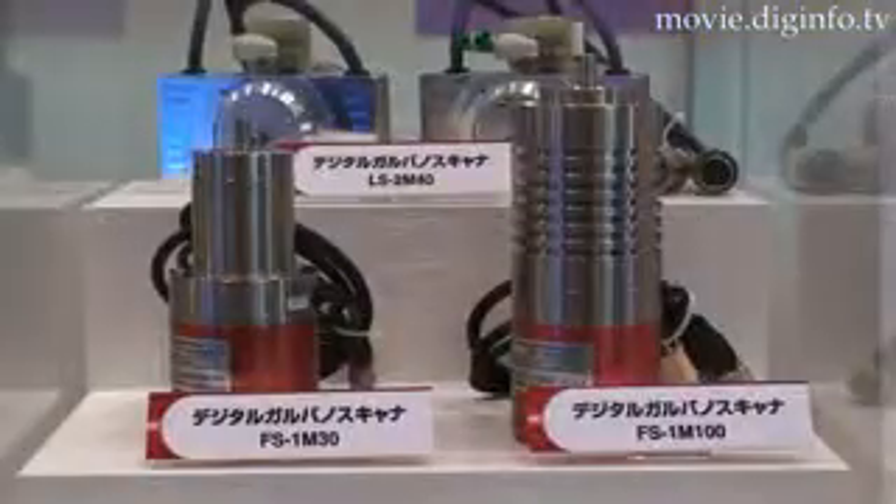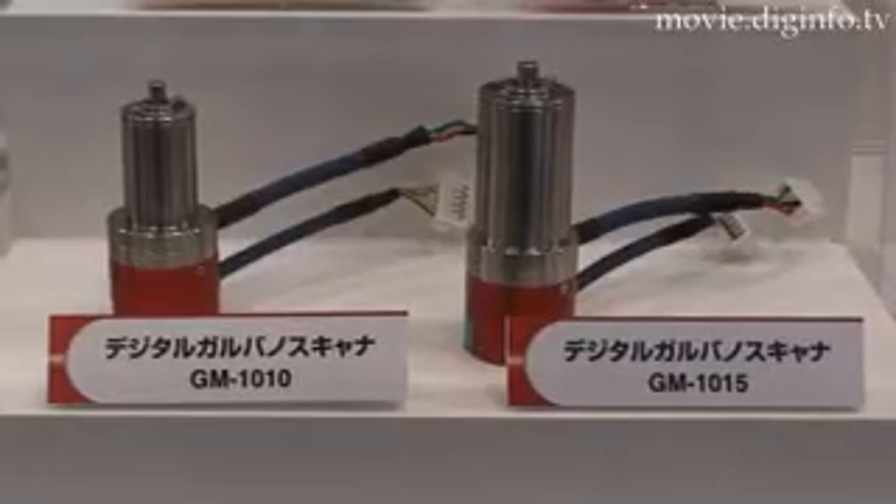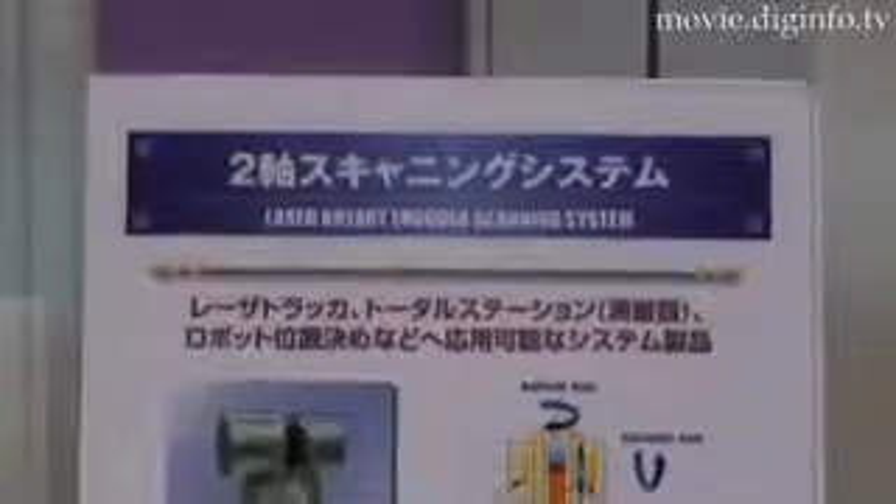The Digital Galvano Scanner is intended for use as a laser welder, cutting, marking, finishing, or scribing machine, as well as a three-dimensional measuring system.